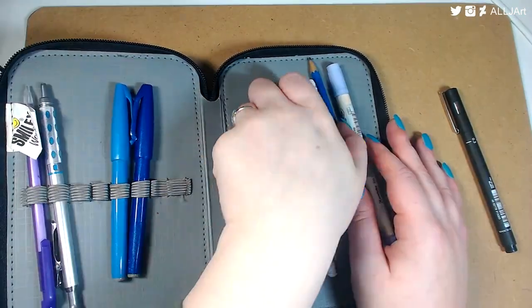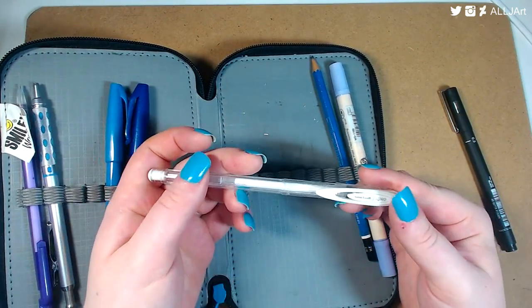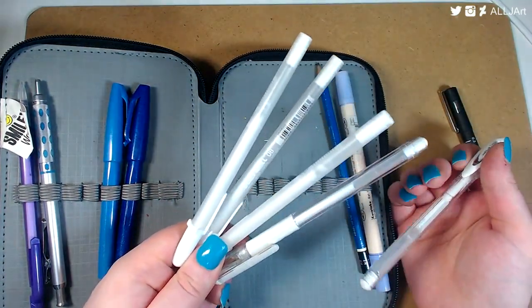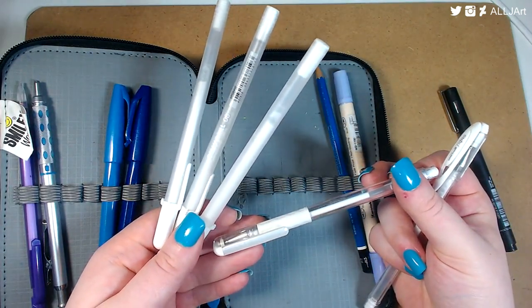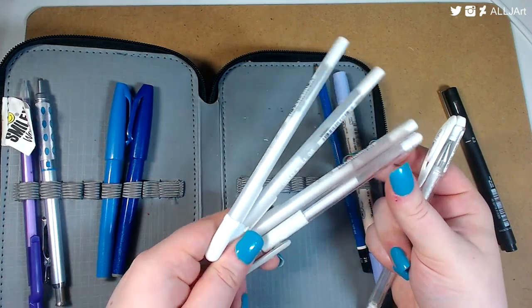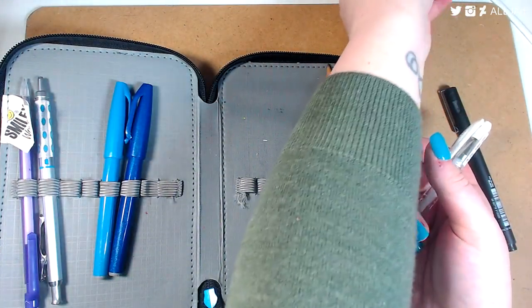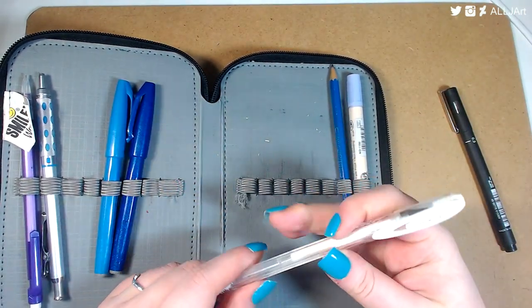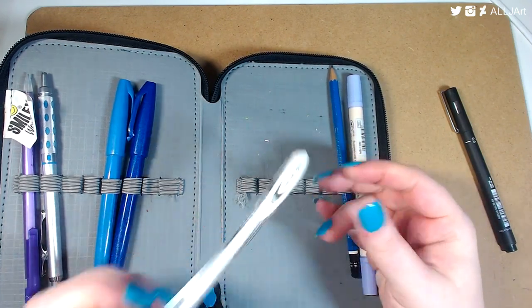This is definitely my favorite gel pen of all time — I love this one. I don't even use the Jelly Roll ones anymore. The hybrid gel grip one is okay, but the Jelly Roll ones aren't the best. This is the Uni-ball Signo white gel pen and it's awesome — it's my fave.